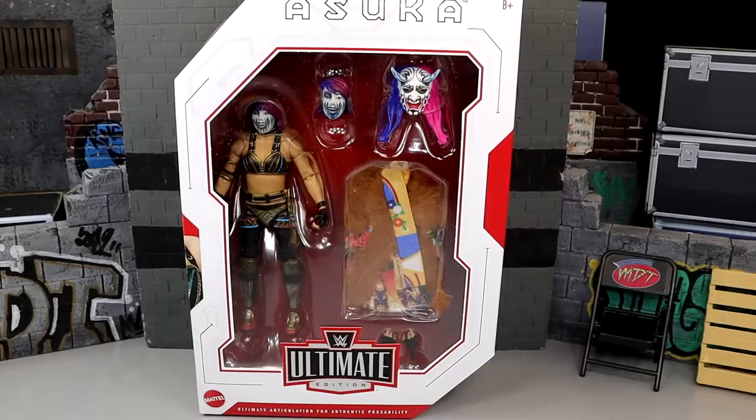What is good everybody, welcome back to another MDToys video. Today we are taking a look at the WWE Ultimate Edition Series 20 Asuka figure. I want to preface this by saying I believe to my core, before I've even unboxed this, I think this will be the best Mattel WWE action figure female that we've ever seen.